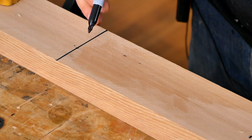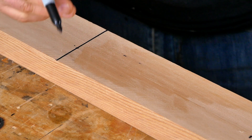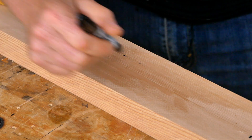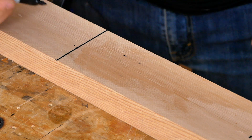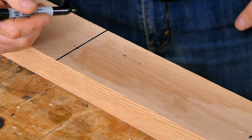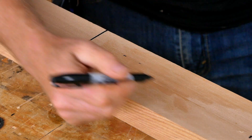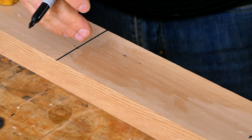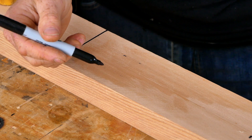Now that we've marked the length of the loom, we're going to mark out the width. I want to remind you that we're intentionally using a Sharpie for all these marks because it gives a nice dark line that's easier to follow with a jigsaw or band saw. Also, because a Sharpie line has thickness, you can cut to the outside of the line and slowly work your way in to get to the finished shaping. I highly encourage you to use a Sharpie for your layout.